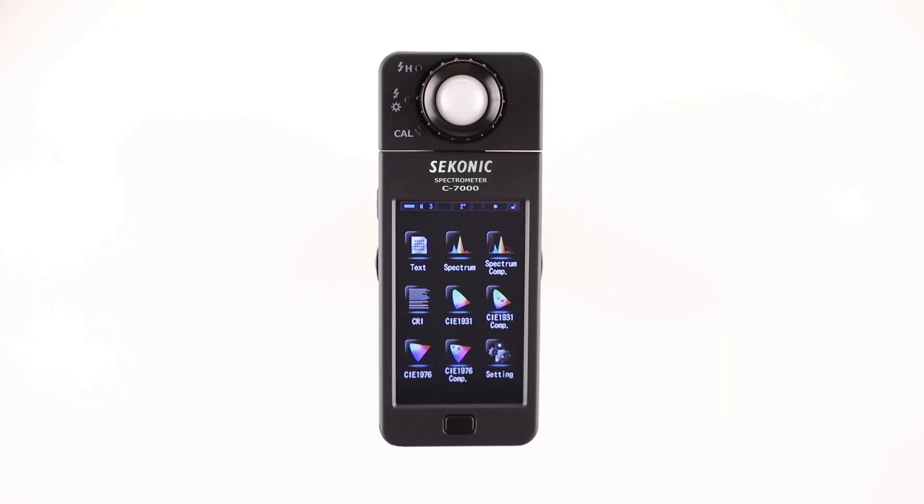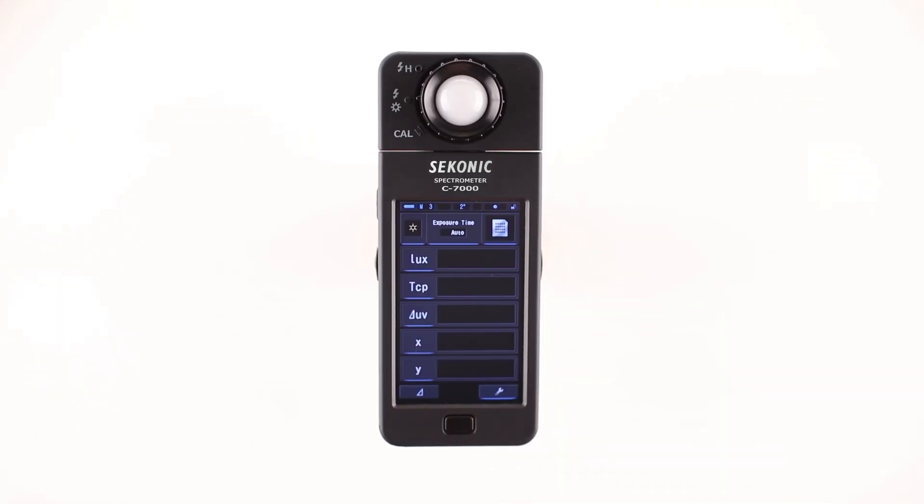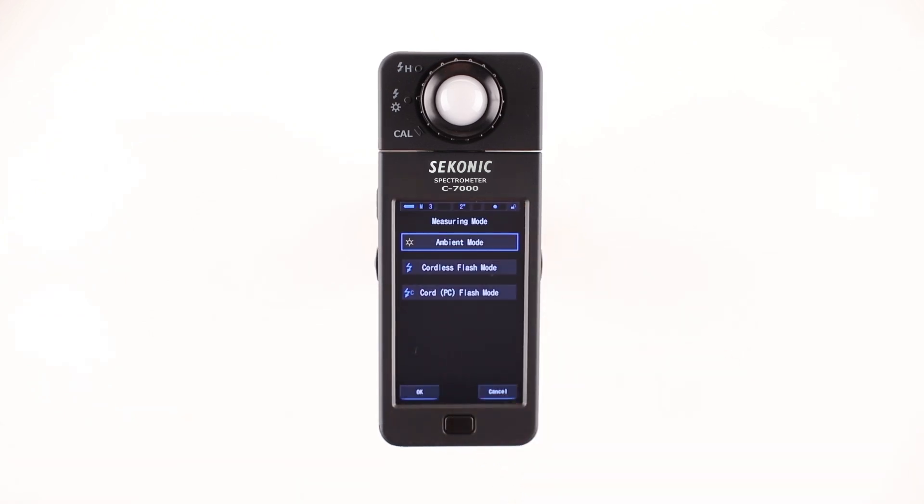Let's start with the Text icon first. After touching the Text icon, the C7000 displays the measuring screen. Touch-enabled icons always have a blue illuminated line below the icon; if an icon doesn't have the blue illuminated line, it is touch disabled. To change the measuring mode, touch the measuring mode icon in the upper left-hand corner. On this screen you can select ambient mode, cordless flash mode, and cord PC flash mode.